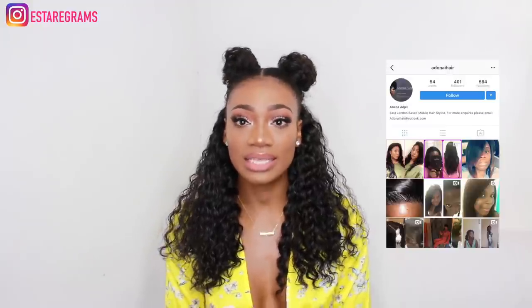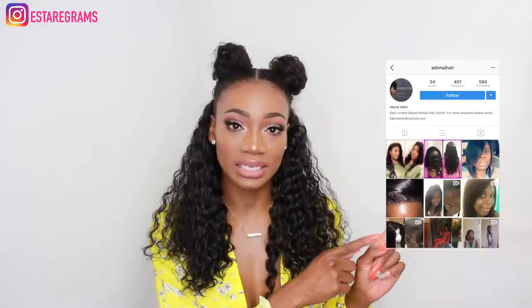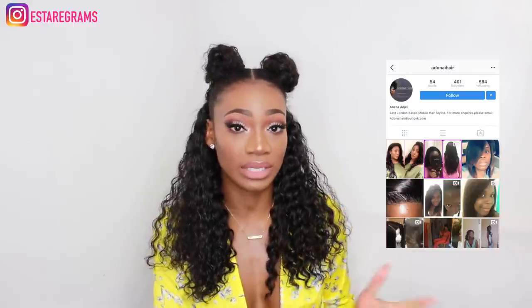I'm going to show you from start to finish how I style the hair, and I'm also going to show you the inside of the wig so you can see where she added the clips. Her Instagram is here — she's called Adonai Hair. If you're looking to do your hair and you're in the London area, thank you so much for watching and I hope you guys like the video, please don't forget to subscribe.